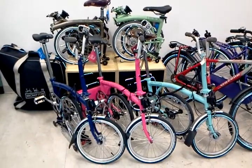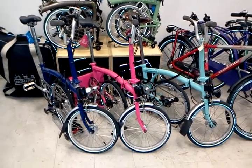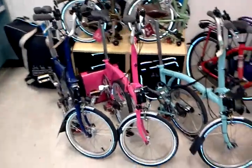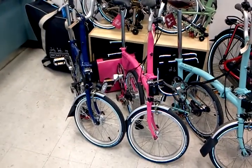Some Bromptons have arrived in the store. That blue bike on the left is an M6 with a dynamo front hub powering the headlight and taillights. It's got fenders and a rear rack. In the middle is that bright pink M3 that's got fenders and battery powered lights, and right behind it you can see a little matching bag from Ortlieb.